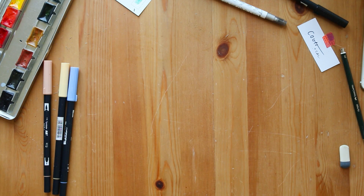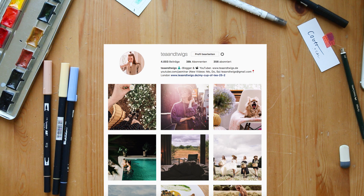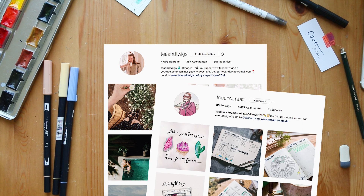That was my whole bullet journal setup. I hope you guys liked it! Don't forget to follow me on Instagram — T&Twix — and my other Instagram channel is T&Create. You can tag me in any pictures of your bullet journals that you upload because I really love that. See you guys very soon, hopefully with another bullet journal video. Goodbye!